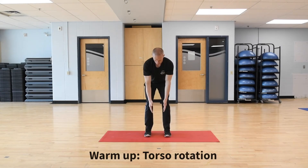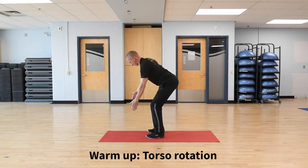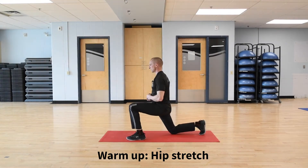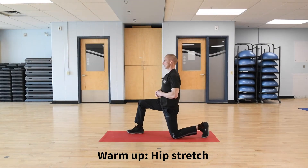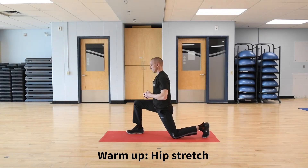Set up for that torso rotation. Drop the hands down, the hips are back. Go slow and steady. Nine and ten. We're going to go into that hip stretch. One knee down on the floor, one foot out front, shift the hips forward and back. We're going to do five on one side. Switch and do five on the other. Driving the hips forward, keeping the chest tall. And ten.